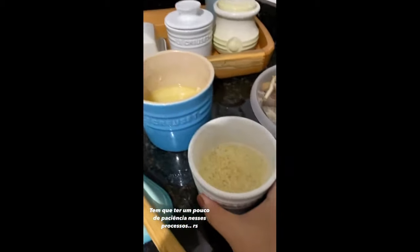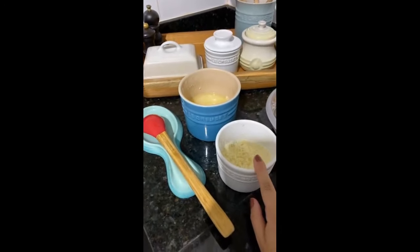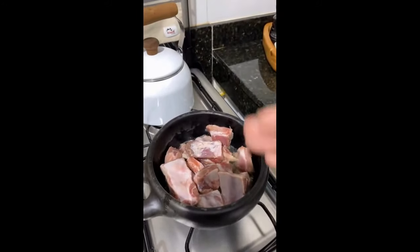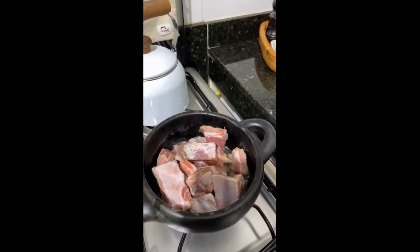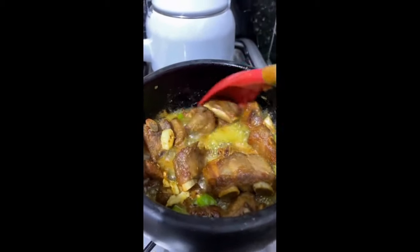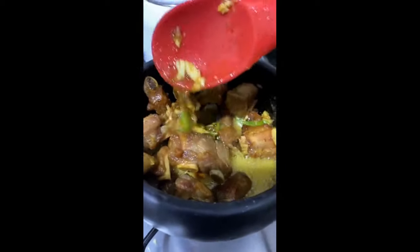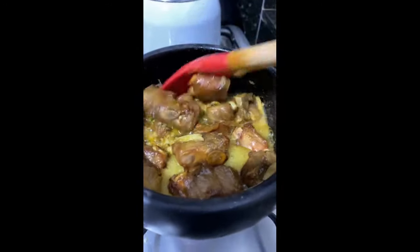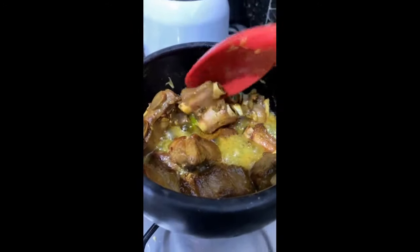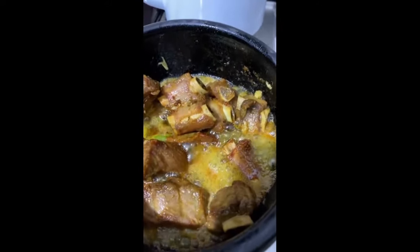Eu coloquei banha com um pouquinho do meu sal temperado, que eu mesma faço. Como o meu sal temperado já tem bastante alho e tem pimentinhas também, eu aproveito que vai temperando um pouco a carne, e depois eu venho com os outros temperos. Quando ela começou a fritar, coloquei um pouquinho de açafrão, um pouquinho de orégano, pimentinha calabresa, alho — bastante alho — e bastante pimentinha de cheiro. Agora eu vou deixar ela terminar de fritar nessa gordura enquanto eu faço o arroz. Vai ficar uma delícia — fritando na gordura mesmo, olha que perfeito.